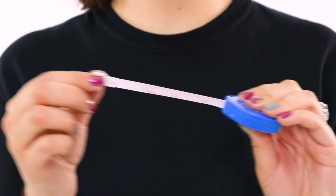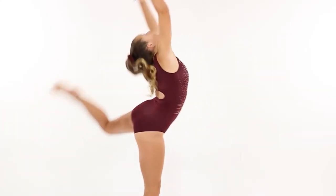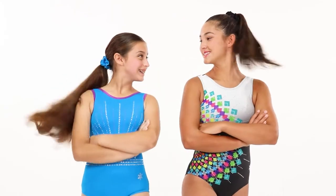Hey gymnasts! It's Caitlin from Snowflake Designs and today we're going to show you how to properly measure for a leotard. Having a leotard that fits is very important for performing your best in the gym and at meets, and getting the perfect size leotard starts with measuring the right way.